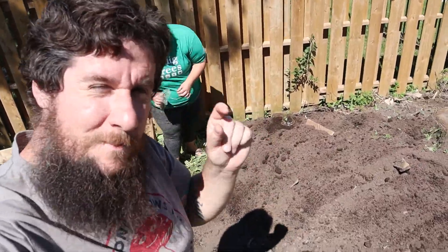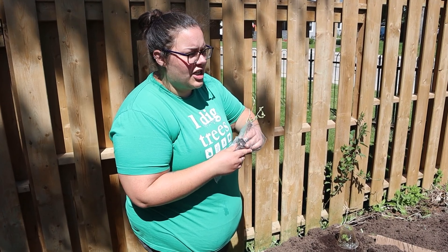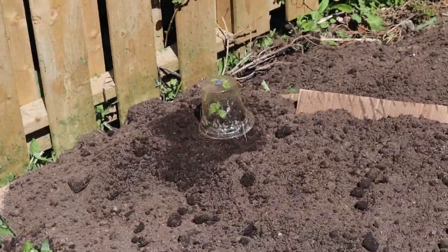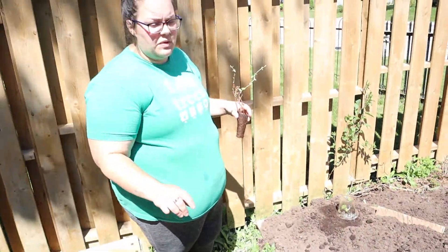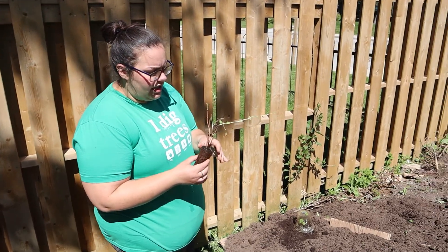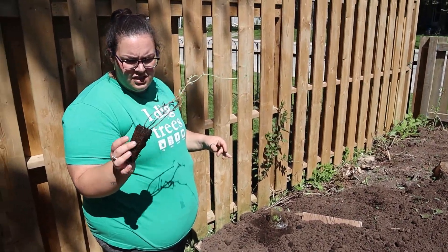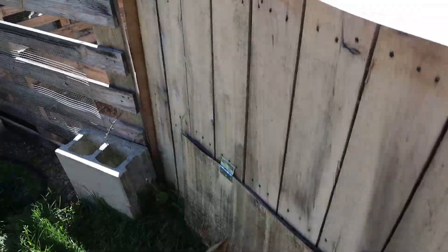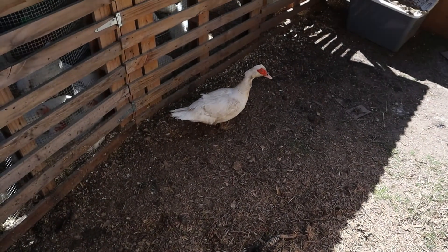It's obviously a few days later now — our battery died kind of mid-sentence. One of the last projects we had to do for the garden this year was figuring out where all our berry bushes were going, and we decided to put them in this corner behind me. I have three left to plant: a saskatoon berry bush and two haskap berry bushes to go in the front of this area, and then I have to mulch the whole thing.